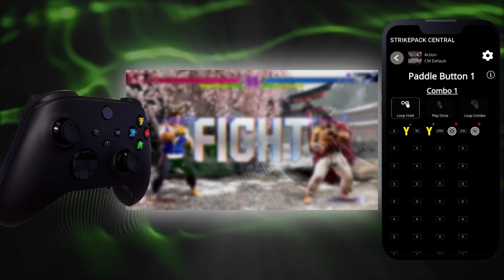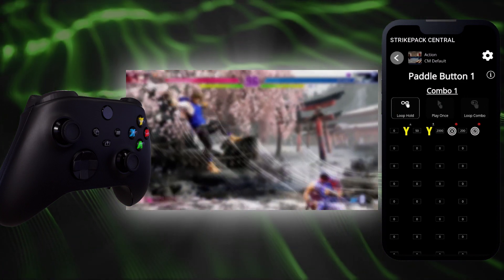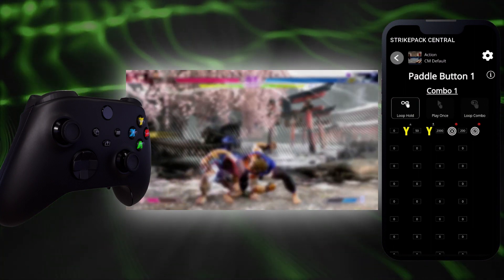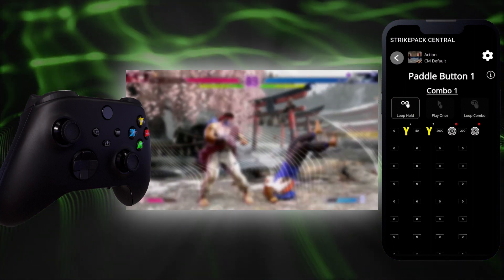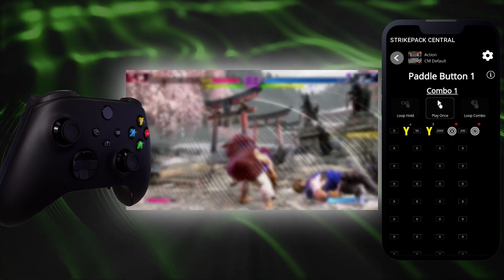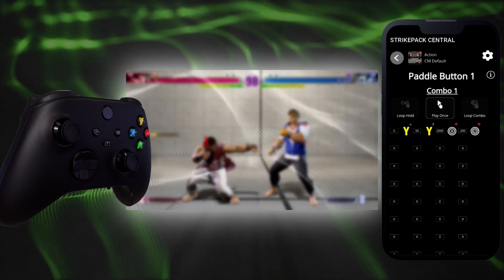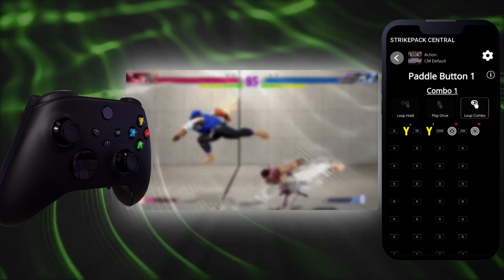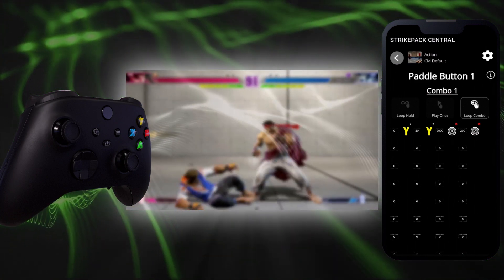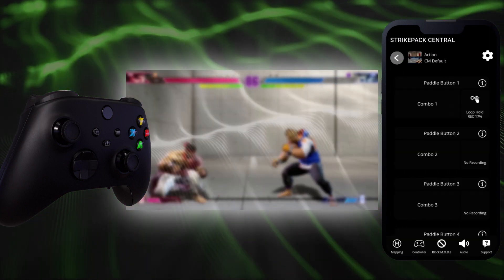Combo playback will depend on the combo mode. On the app you can tap the combo mode that you wish to use. Loop Hold has you holding the paddle button for repeated playback; releasing the paddle button will immediately stop playback. Play Once has you tap the paddle button for a single playback. Loop Combo has you tap the paddle button for repeated playback. For both Play Once and Loop Combo, tapping the paddle button again will restart the playback from the beginning. Regardless of combo mode, tapping the activator will stop playback.